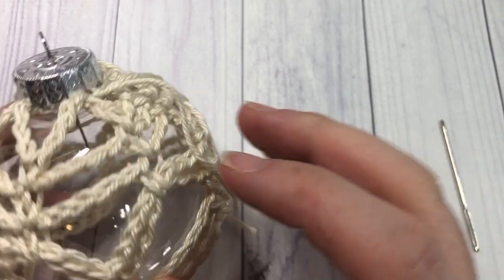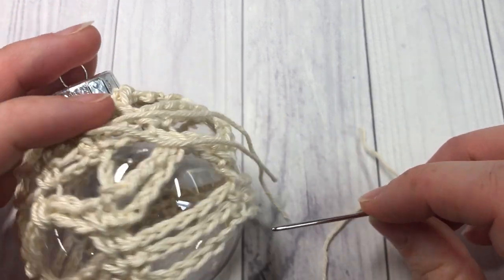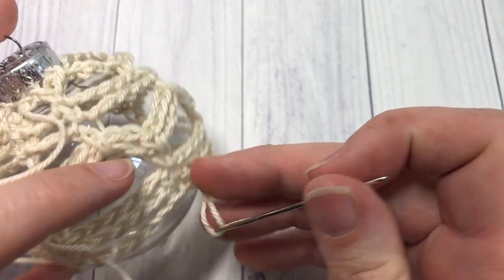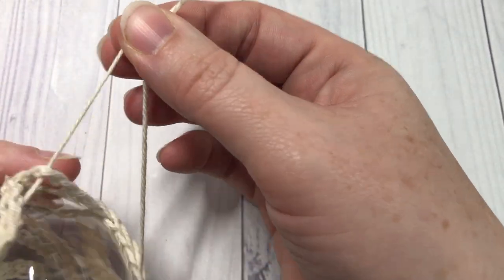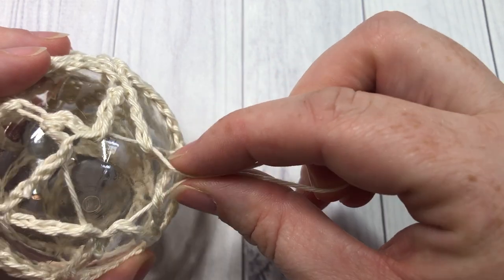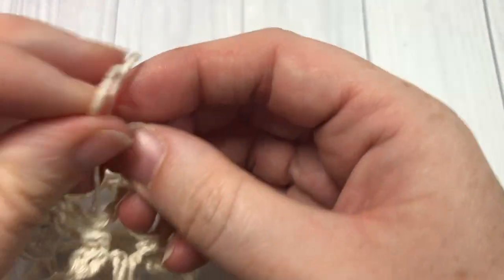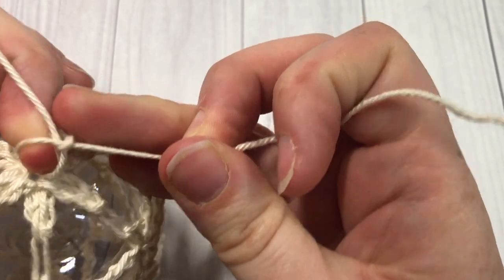Take the other piece of yarn and do the same at the bottom — just weave in and out through the loops down around the bottom. When you meet up at the end, pull it tight to bring it closed. It's going to stretch those loops, but that's okay — you'll have a bit of a star shape at the bottom as well. Then simply tie it off and weave in your ends.